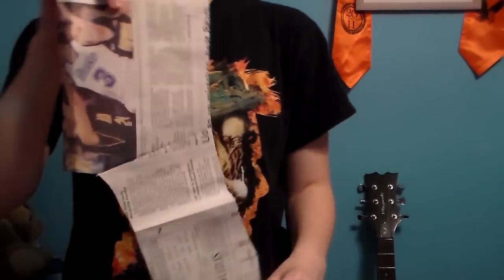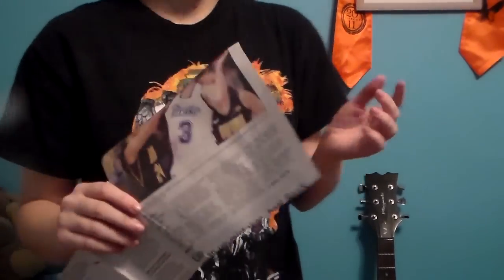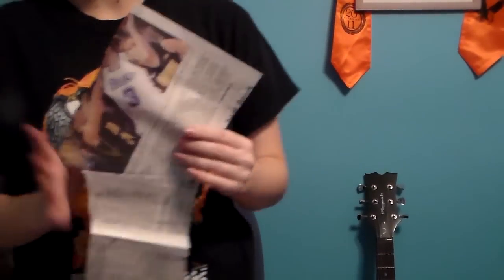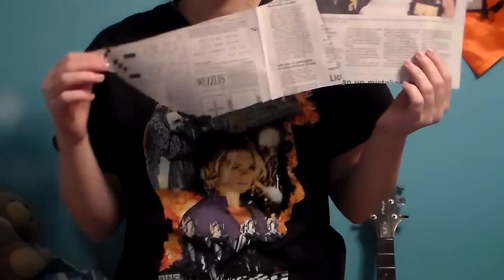So there are the sleeves. For the sailor collar pattern, I just put paper up against my dress form and cut it to the shape that I wanted. And then I just cut it in half — the one that I like the most — that way I know for a fact that it's going to be symmetrical.